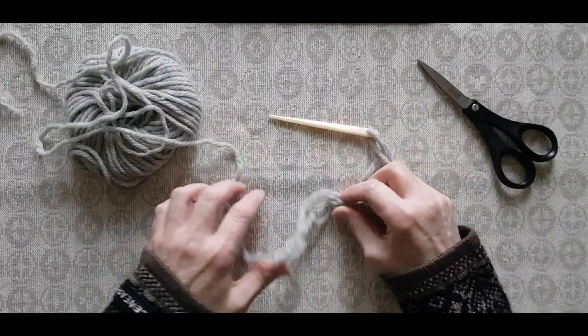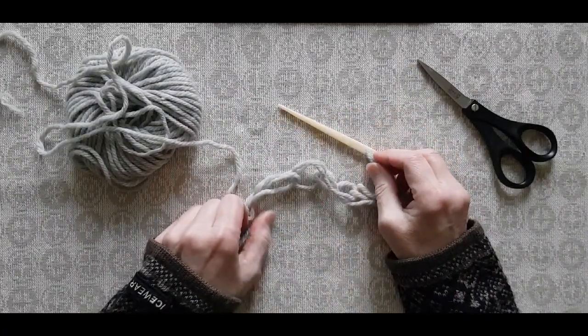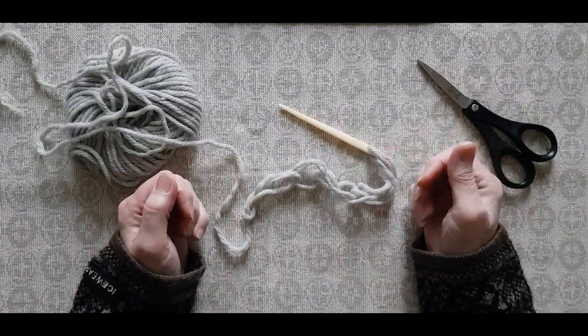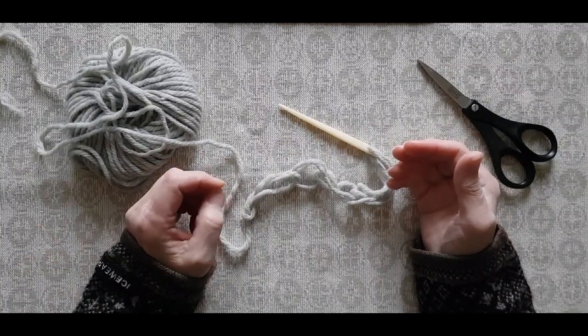In my opinion this is an excellent way to stack lots of yarn onto your needle, and I hope you liked it and I hope you'll give it a try. See you again soon, I hope. Bye bye!